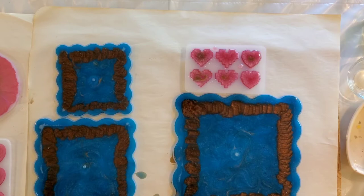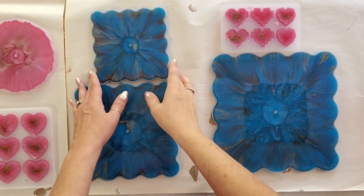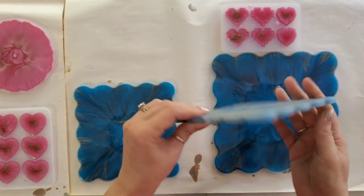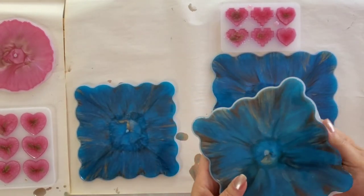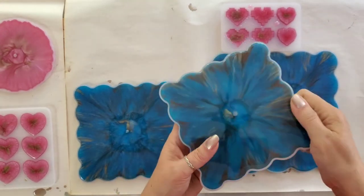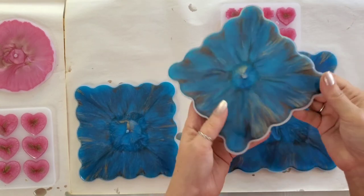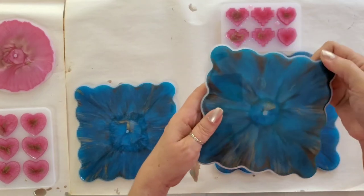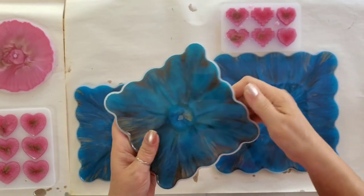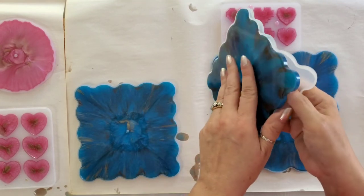We're going to get rid of some bubbles again and then let this sit till morning — I think they're full. It's been 24 hours, let's see how this works out. Let's go ahead and take these out of the molds. If you hear any clicking and clacking on the floor, my daughter's dog is running around in my art studio. Remember, we have copper and gold as well as turquoise and a little bit of green.